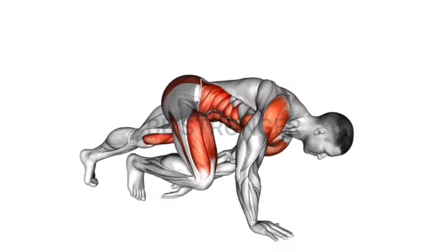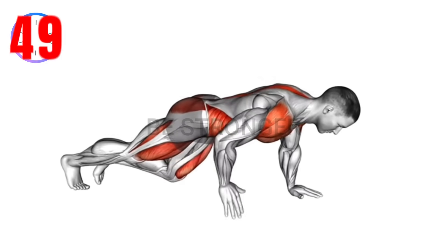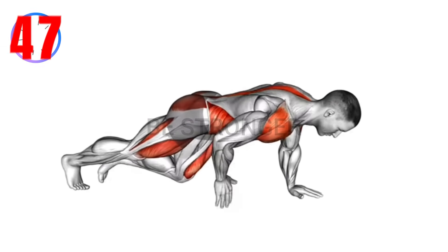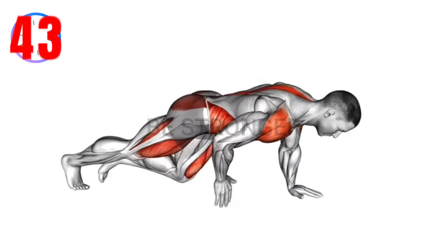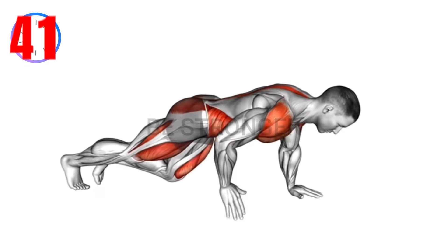Exercise number six: plank toe taps. Instructions — begin in a plank position on forearms. Tap each foot to the side while maintaining a stable core. Keep a controlled and steady pace throughout.